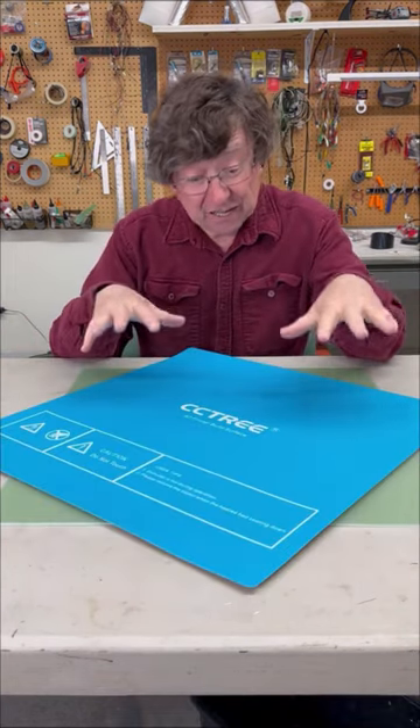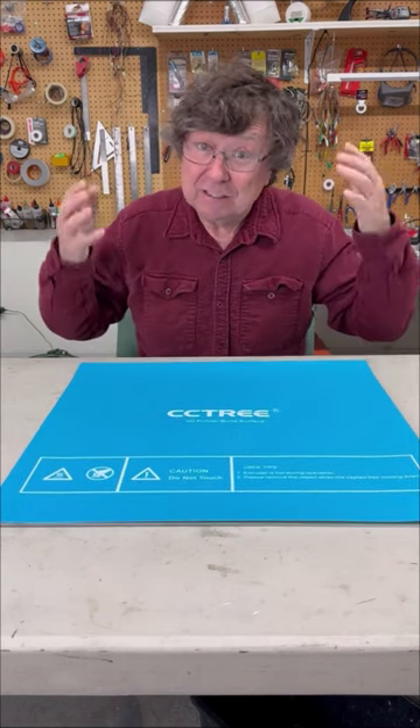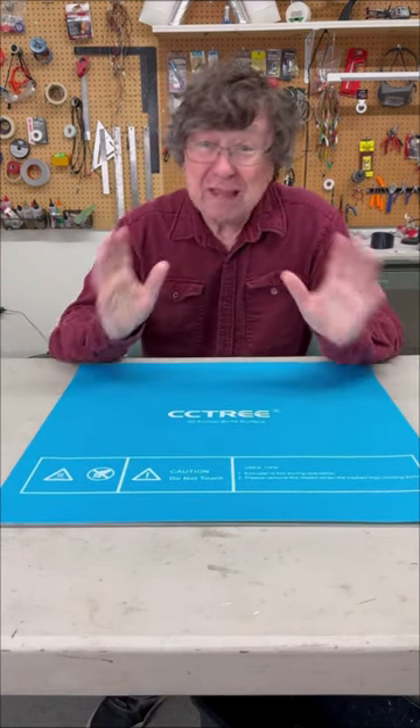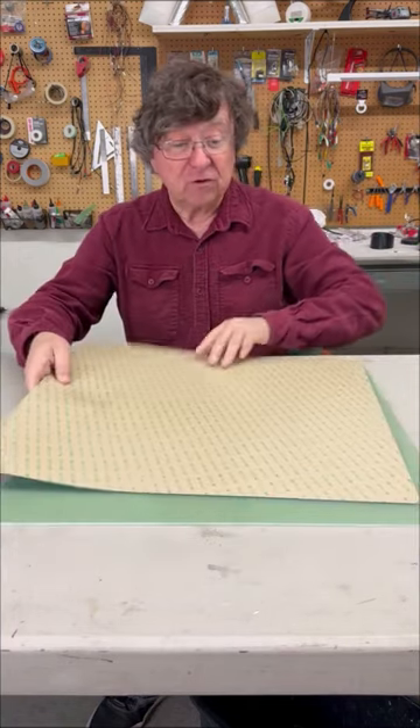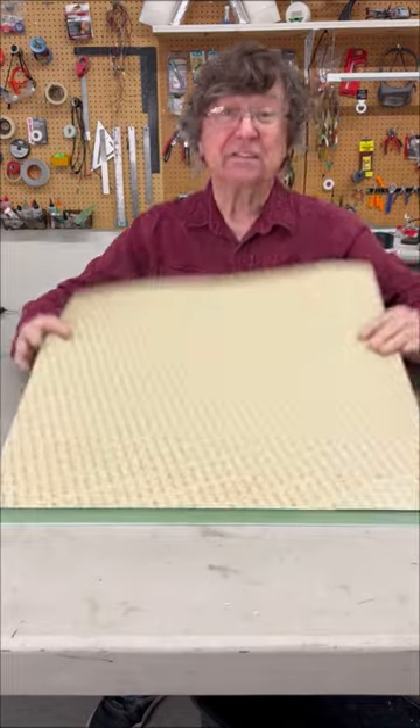The secret to getting a 3D printed bed sticker on straight is practice. Just like baseball or playing the piano. Before you peel the backing off, try it a dozen times.